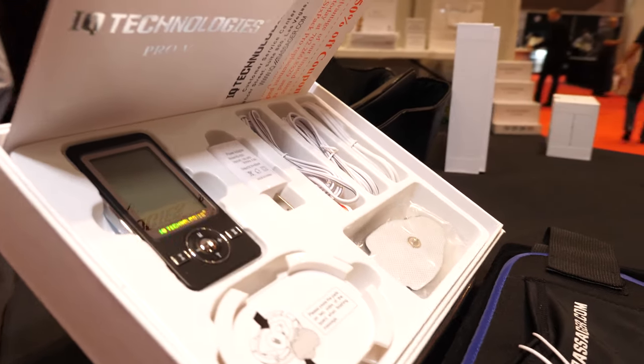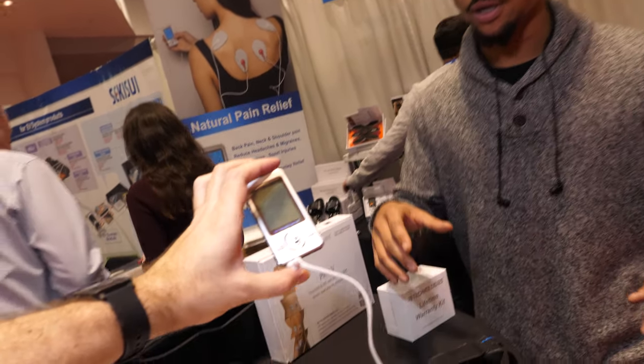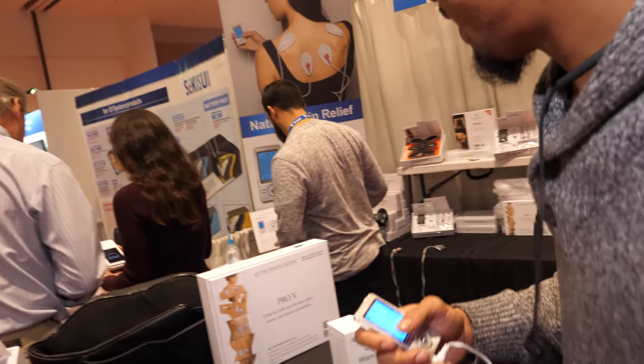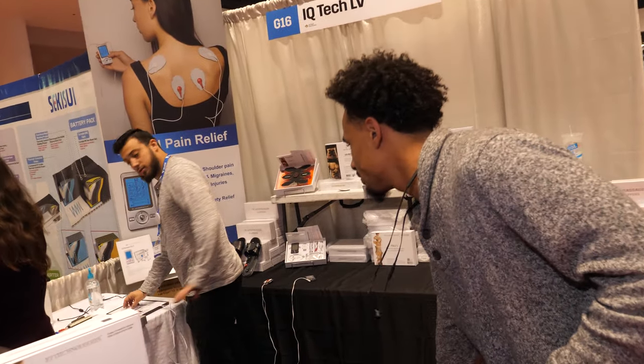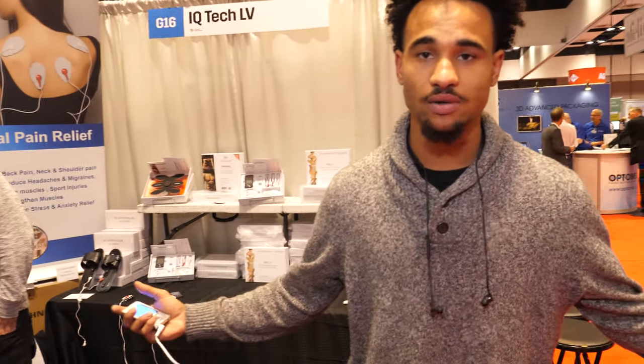This is a chiropractor in your pocket. What this does is it literally stimulates your muscles and nerves, contracting your muscles. It's got 12 different treatments — acupuncture-style. It's transcutaneous electrical nerve stimulation, also electrical muscle stimulation. It makes your muscles contract, which breaks down your lactic acid buildup, causing no knots or soreness.